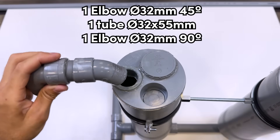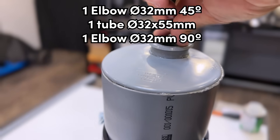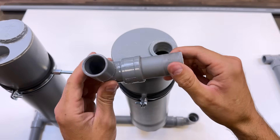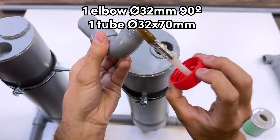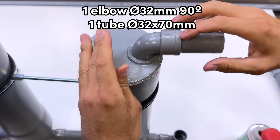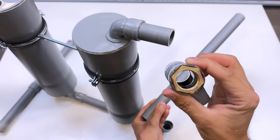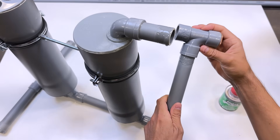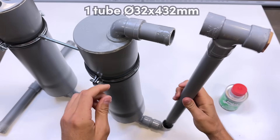Now we glue this assembly consisting of a 45-degree elbow, a 32 by 55 millimeter diameter pipe, and a 90-degree elbow. Here we glue a 90-degree elbow together with a 32 by 70 millimeter diameter pipe. We finish by gluing the T-shaped coupling — to which we previously attached the fitting — along with a 32 by 432 millimeter diameter pipe.